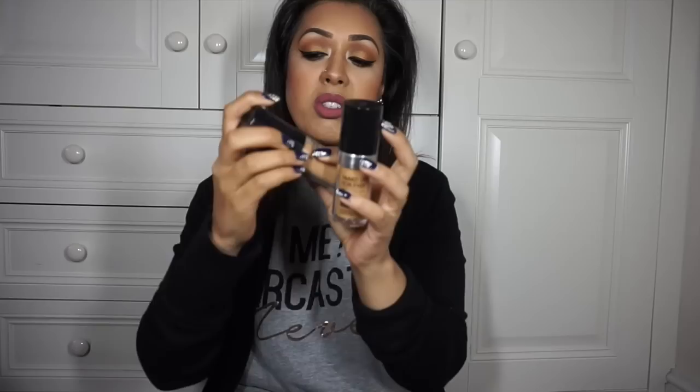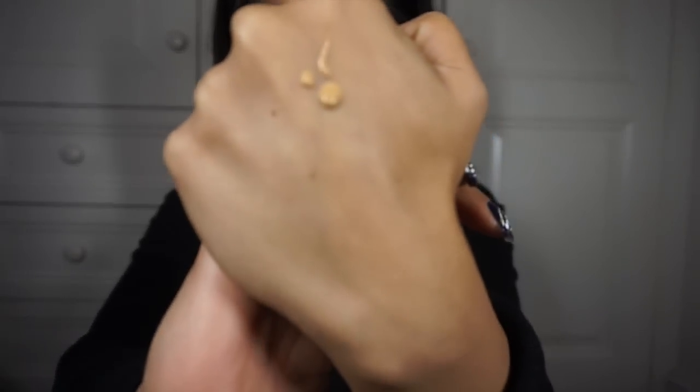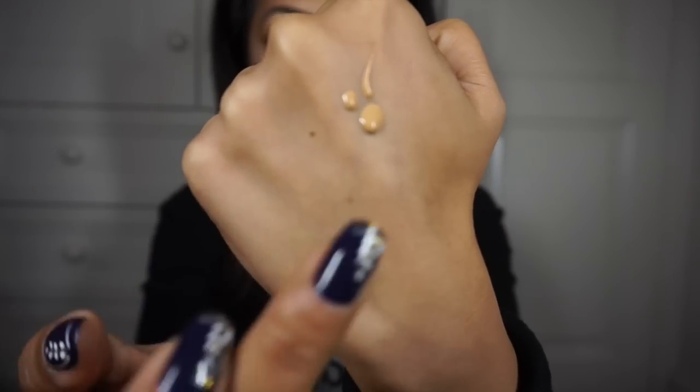Let's talk about the bottle — it's exactly the same as the old one. The thing I hate about the old one is that the top used to come off really easily, and the same is true of this one. But it's got a lovely pump, which is great, and the formula itself is not too thick and not too runny.